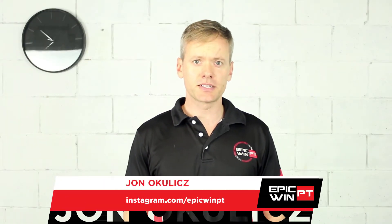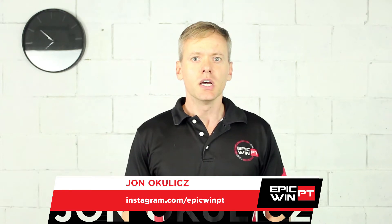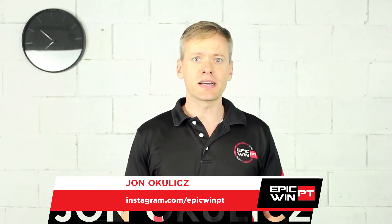What's up everyone, John here from EpiQuinPT with another stretch tutorial. For this video we're going to walk you through the basic steps to do a stretch that the vast majority of our population should be doing on a daily basis. That's right, we're going to teach you how to do a quad stretch.